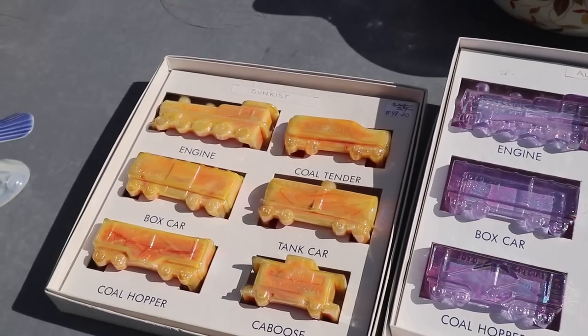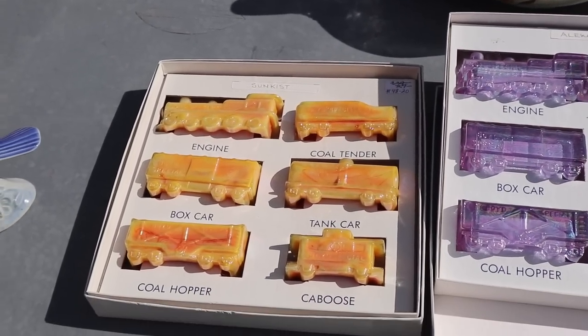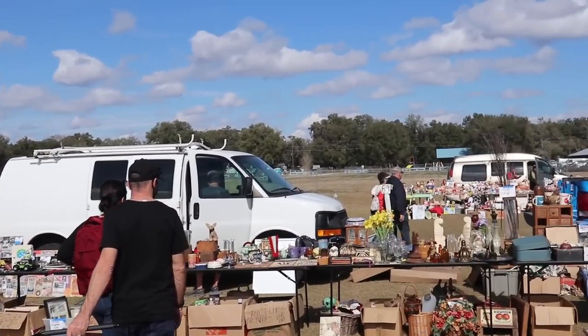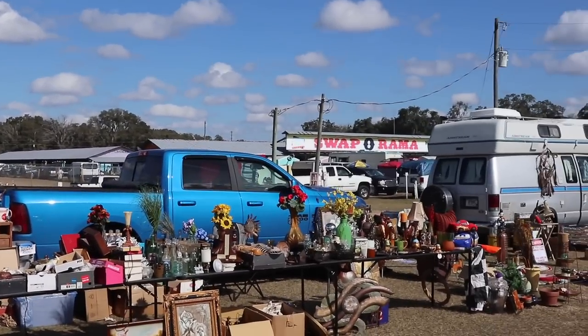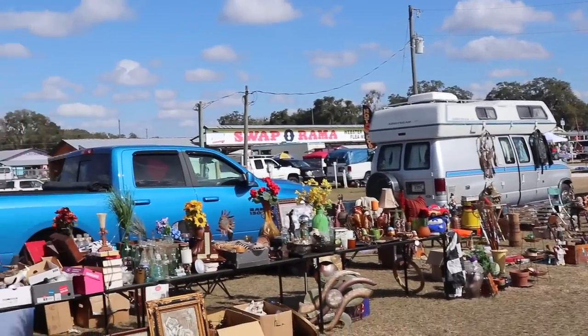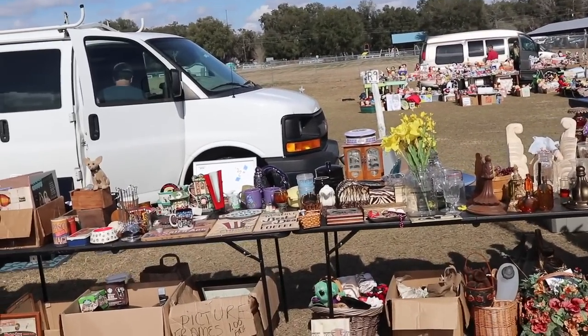The Alexandrite glass is neat because it changes color. Here we go into a new realm of swap meet and flea market. There's so much here — you really have to get here early and really hoof it fast.